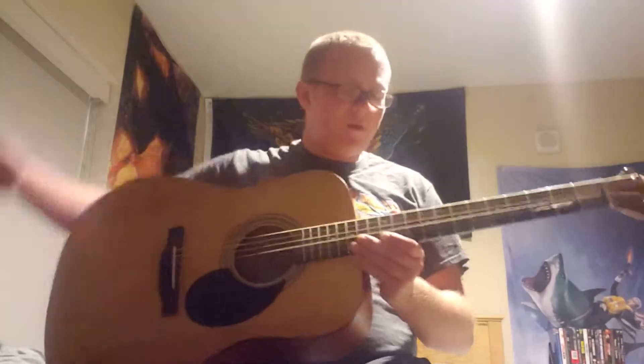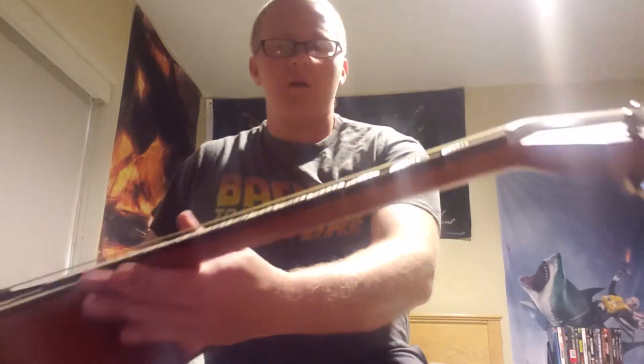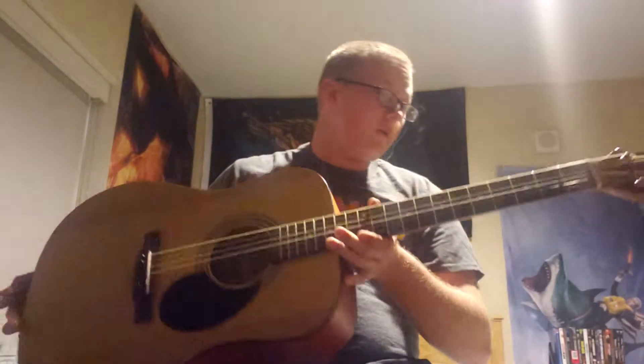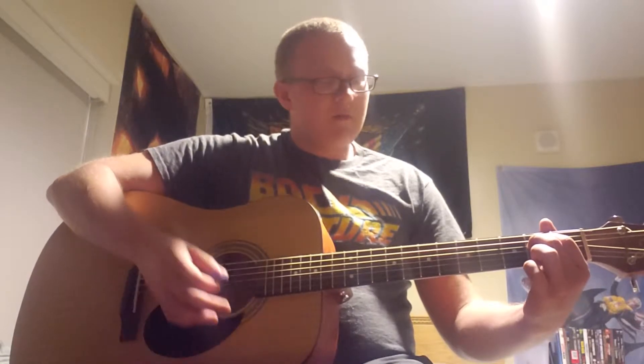Let's play it! One more thing real quick — look at that black line running all the way up the neck. I think that's kind of cool. So let's check her out. We're going to start simple with E minor, G.